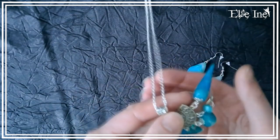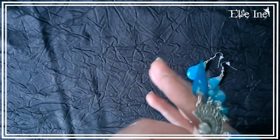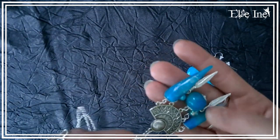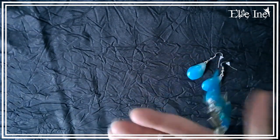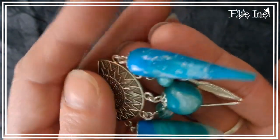On commence avec la première. En fait les trois je les adore, mais celle-là je l'aime beaucoup particulièrement. Ce sont des espèces de petites pierres dans les tons bleus, montées sur un chandelier, façon ethnique, aztèque, antique. Et les petites boucles d'oreilles en forme de pierre aussi.